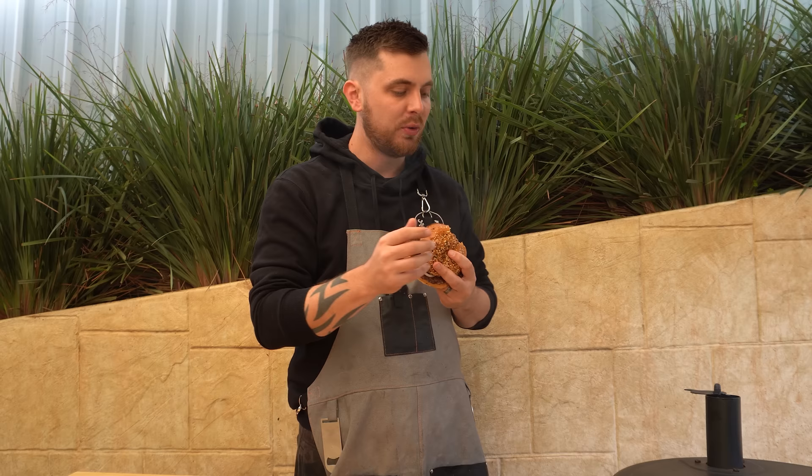That burger sauce is super simple — it's just equal parts kewpie mayonnaise, mustard, and tomato sauce, with just a splash of pickle juice. Mix it together and it's good to go. The flavor and texture of that patty is incredible — it's very hard to beat making your own wagyu smash burgers.